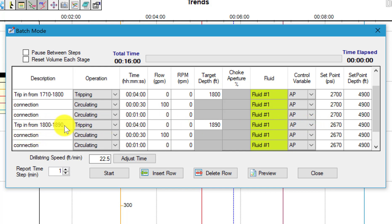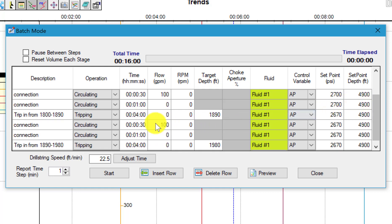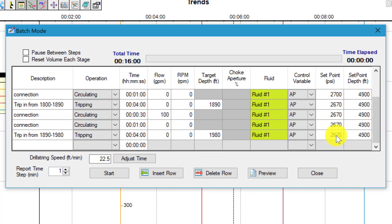Next we'll trip from eighteen hundred to eighteen ninety while holding two thousand six hundred and seventy psi. We'll go into connection again for thirty seconds, circulate at a hundred gallons per minute, trap two thousand six hundred and seventy. Wait for one minute then we'll do our final trip from one thousand eight hundred ninety to one thousand nine hundred and eighty feet for four minutes while holding two thousand six hundred and seventy psi at bottom hole.